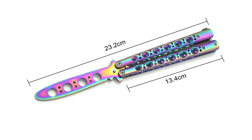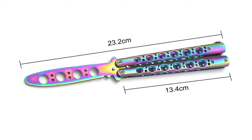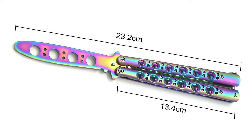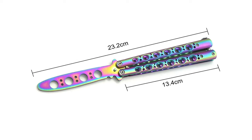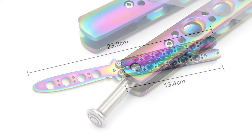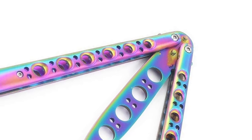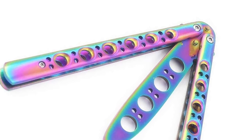The blade is made of 440C stainless steel that gives high hardness and abrasive resistance. This blade is 3.93 inches in length and 2.6 millimeters thick. The total length of this knife is 9.13 inches. The knife has a comfortable handle with balance holes that give a strong feeling in the hand. The handle is made of metal and features a free screwdriver to adjust the tightness of the knife handle.